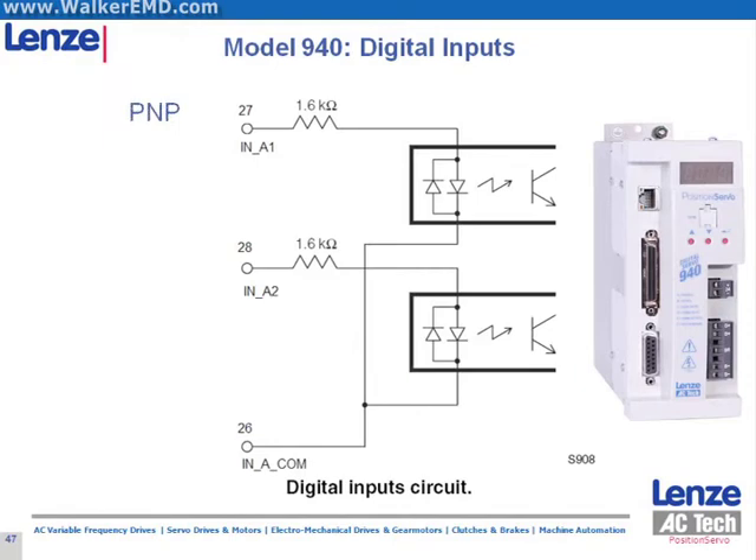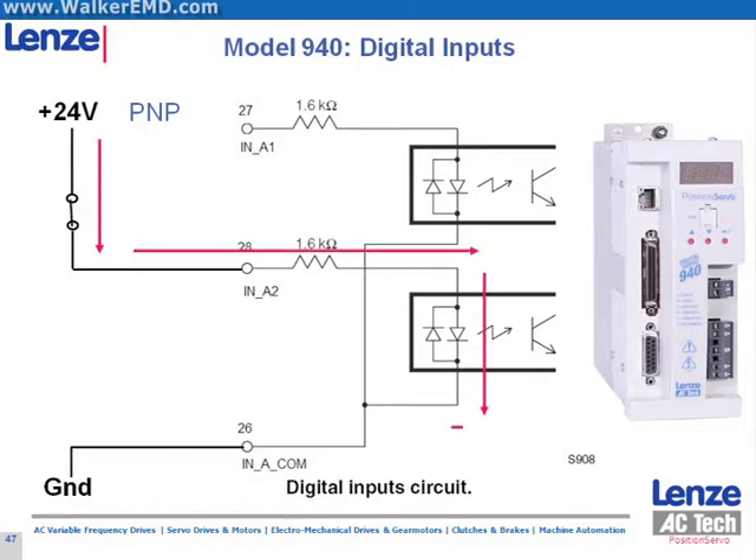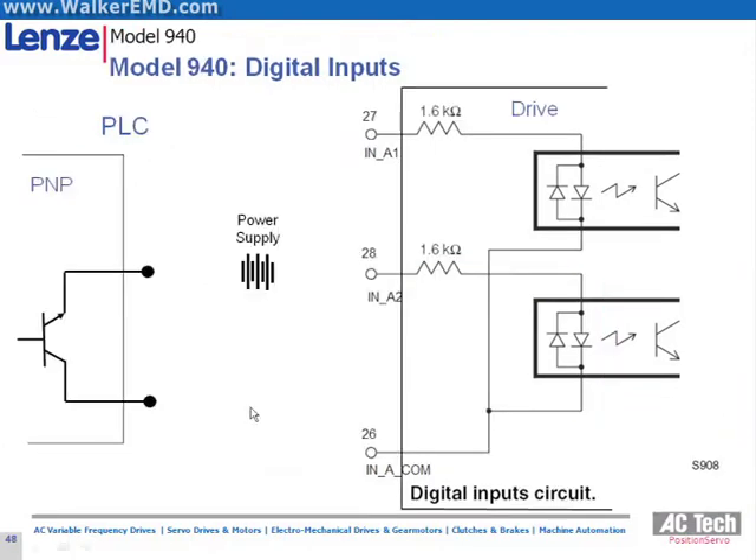Here we see the drive wired for PNP or active high. Note the power flow. This wiring is still PNP and is also valid for the position servo.